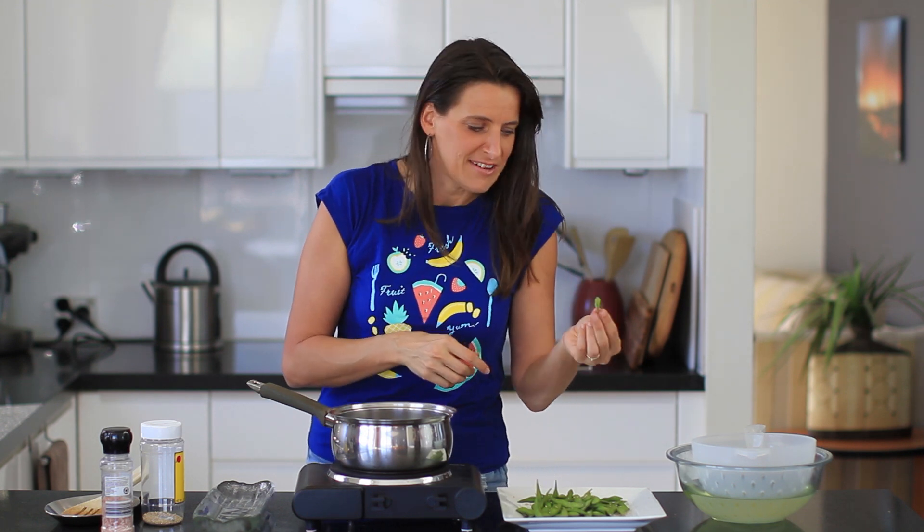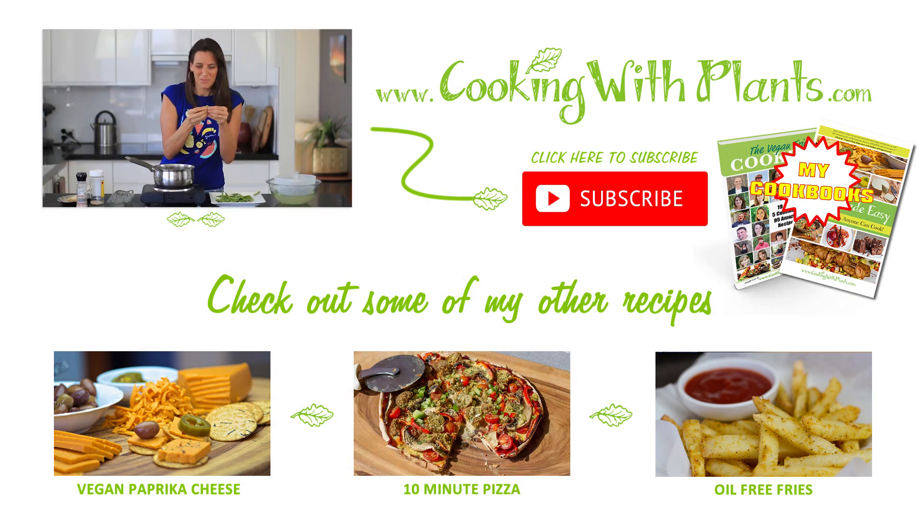Yum! So quick and easy — such a great snack. Enjoy! Hope you liked today's video. Remember I put out two new recipes each and every week, and I look forward to seeing you for the next one. Bye for now.